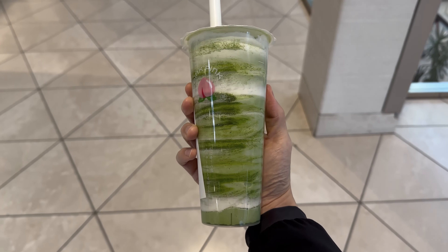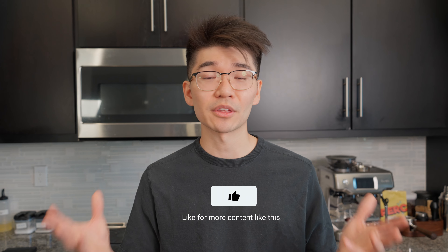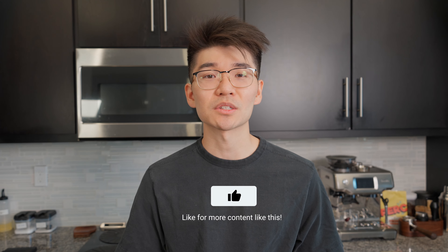Basically everything we covered today. So that wraps up part 2 of our matcha miniseries, and I hope you've learned a few things about matcha, and that you never have to pay for powdery, diluted, or overly sweet matcha lattes again. If you enjoyed this series, I'd really appreciate a thumbs up, and if you have any more questions about making matcha lattes, feel free to ask them in the comments below. Thanks so much for watching, and I'll see you in the next one — bye!